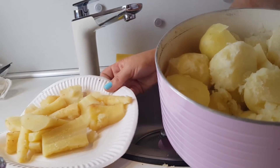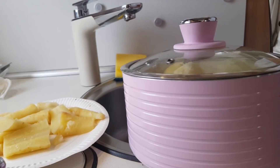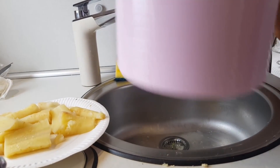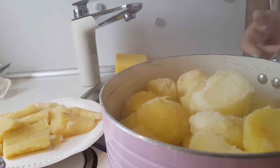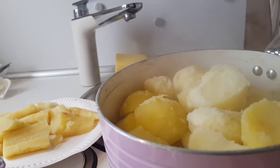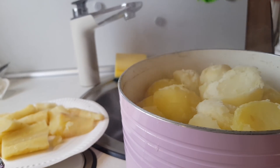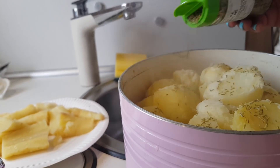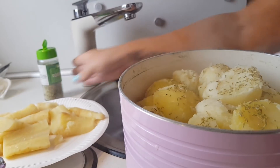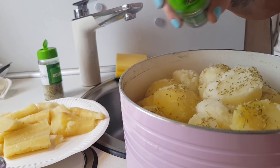I've just taken the parsnips out so I can deal with the potatoes. I've drained all the water off, put the lid back on and given them a good shake to rustle them all up — you can see they're getting a bit rustly. At this point I'm going to add a few herbs. I'm going to add some rosemary, because I do like rosemary potatoes, and thyme. Rosemary and thyme.